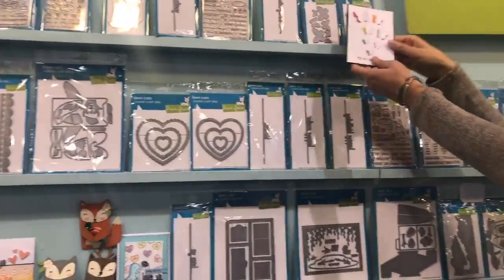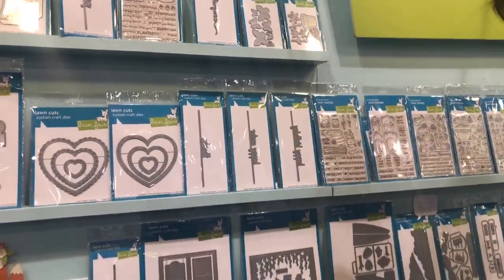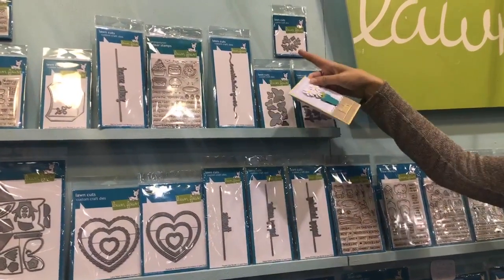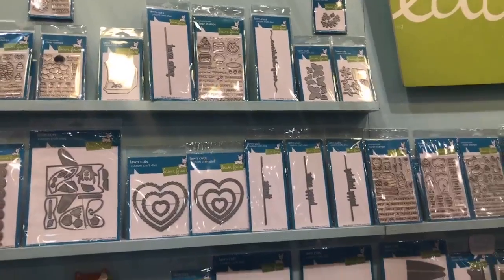We've got these cute little pop-up butterflies that are just adorable. I just put some card stock behind there, and then we also have these great little flowers here — you can see just how cute those are. Our Spring Spring die is perfect for making spring wreaths and little springs on your card, which are so nice.